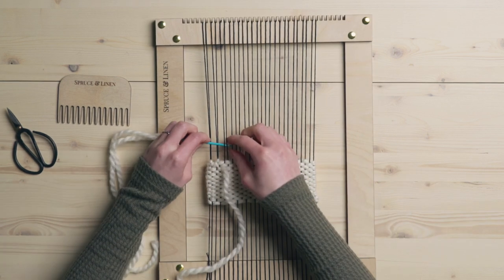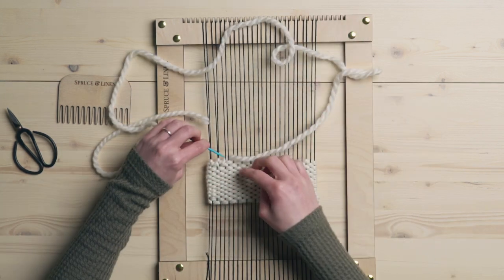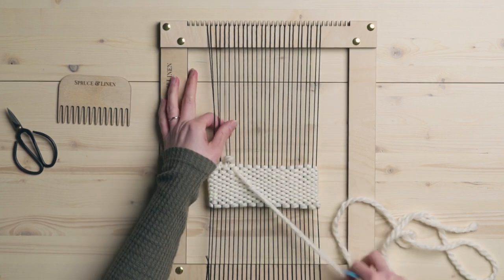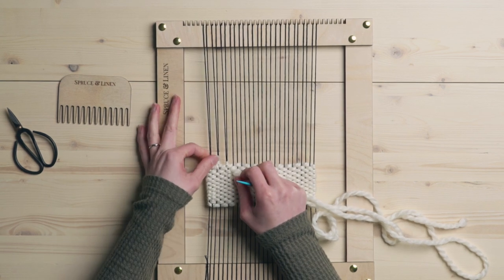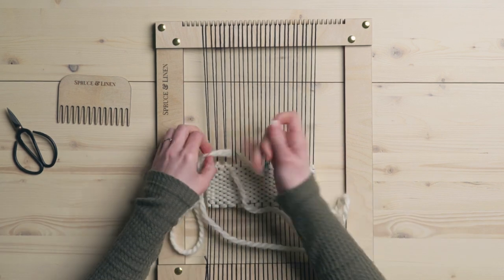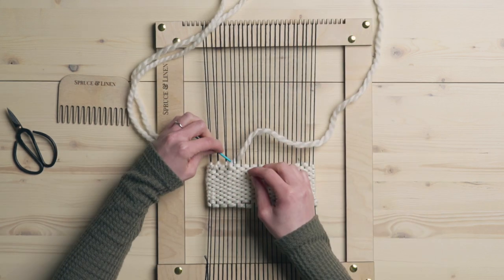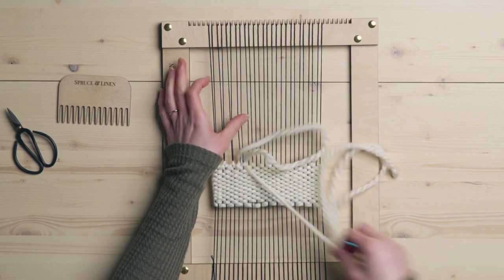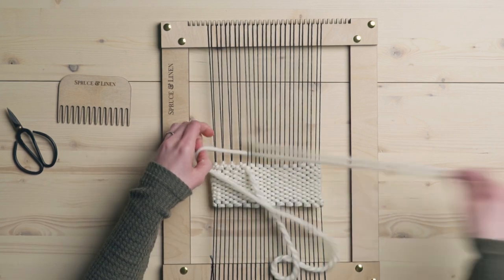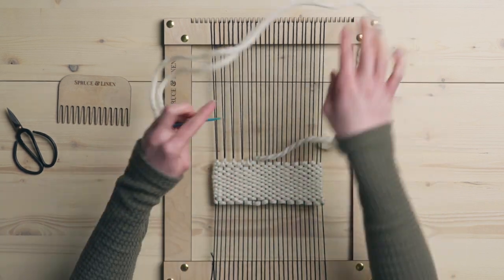I'll show you a few more times. So around the back, and then around again through two weft strings, and tighten it up — you can start to see this really nice finished look. There are just so many different ways you can finish your weavings and this is a really nice one. You could definitely do this with thinner yarn as well — whatever yarn you're weaving with — or do something contrasting to give it a neat effect at the top if you wanted to.